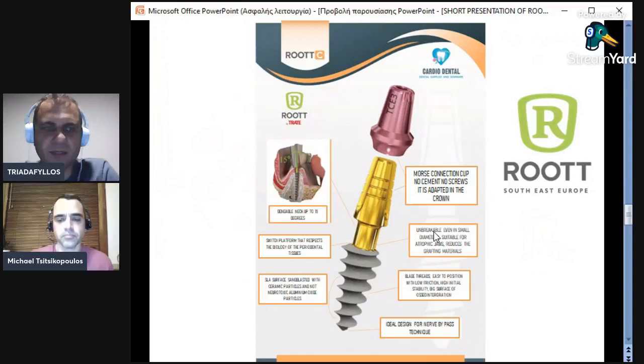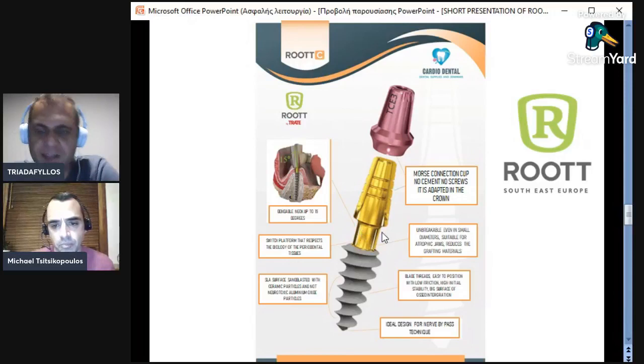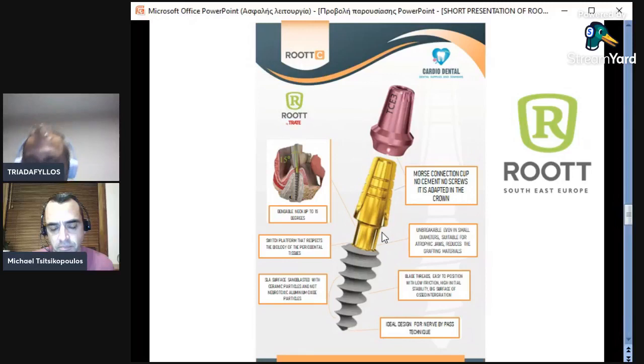Now we have the one-piece implant of Root. It is very important because we can have not only cemented protocols, but also telescopic protocols with Morse connection. You don't need a screw or cement, and there is a unique way to remove this telescopic crown. Again, we have a long hygiene neck with switch platform, very friendly to the bone. You need to place the neck in the bone.